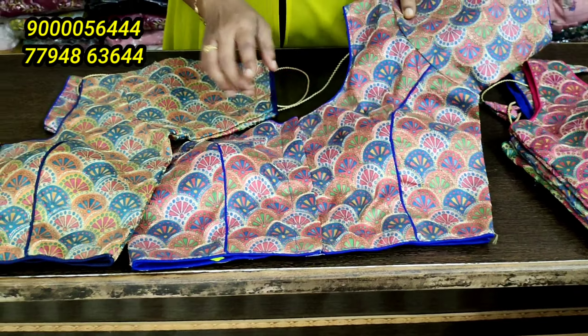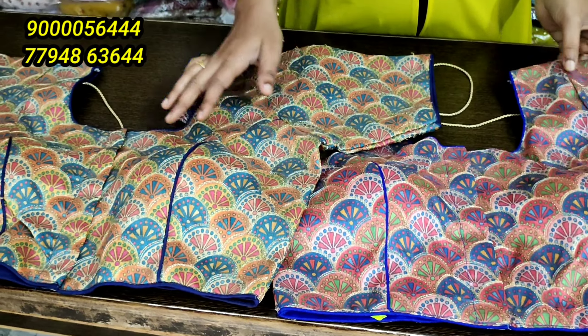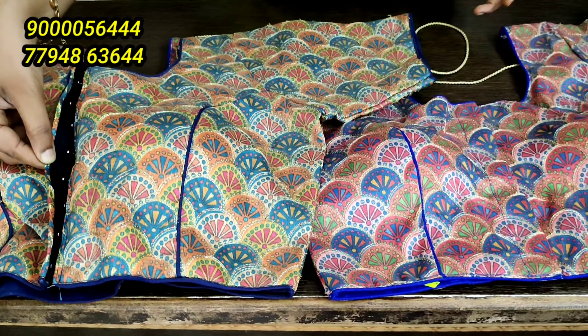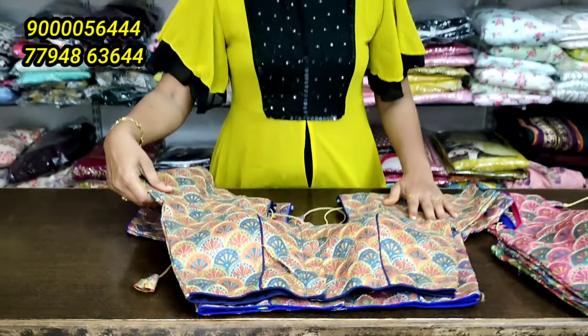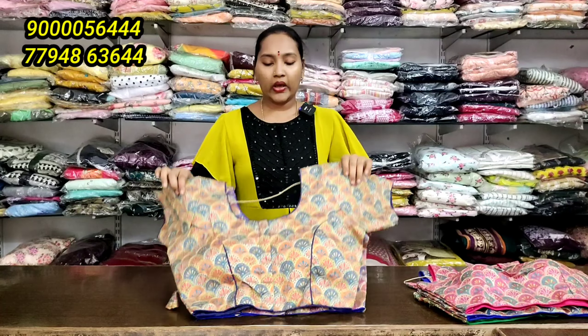There are only 2 pieces of cloth in both materials. The pinkish combination is a green color combination, both front open and front open. If you have doubts, video call support is available. This video will give you a complete clearance concept. You can use a high quality blouse.